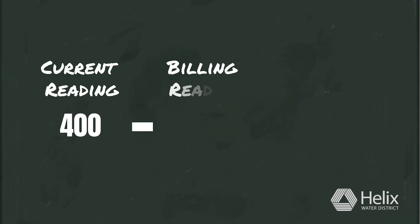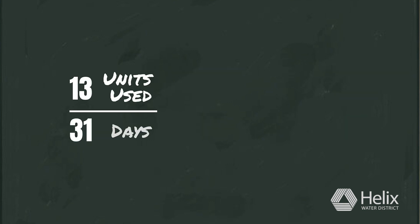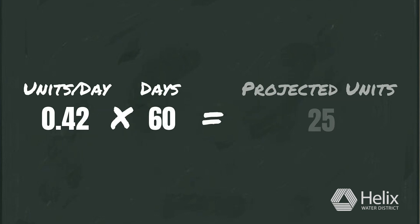Subtract the reading from your water bill from your current reading. Next, divide by the number of days since the bill date. Multiply by 60 days and you get your projected use.